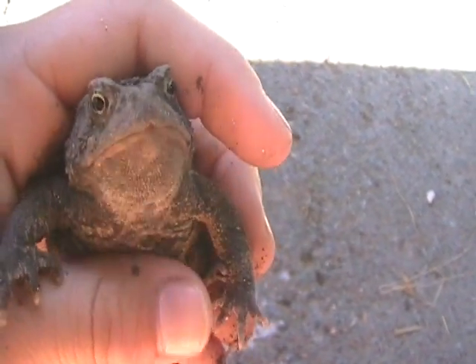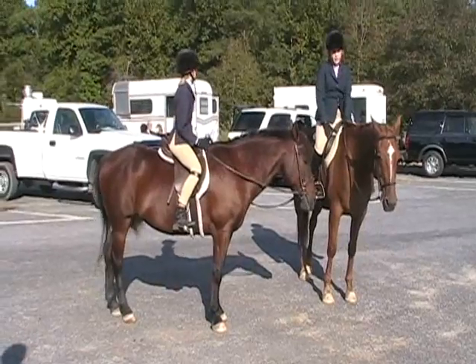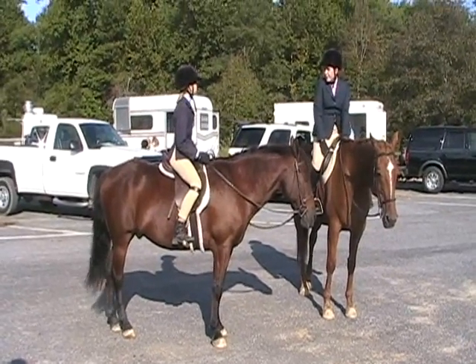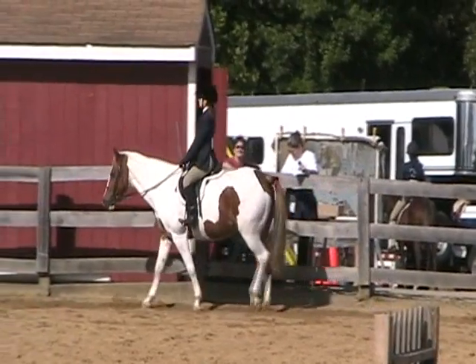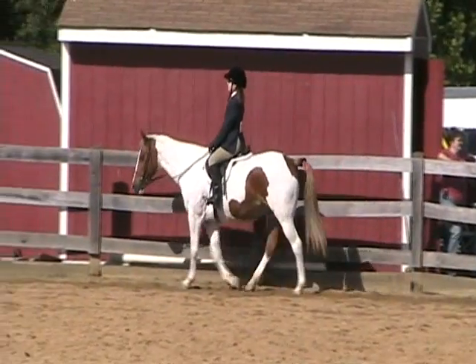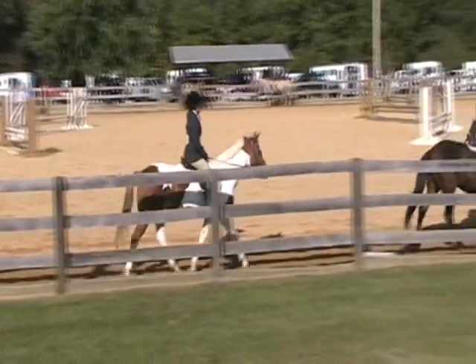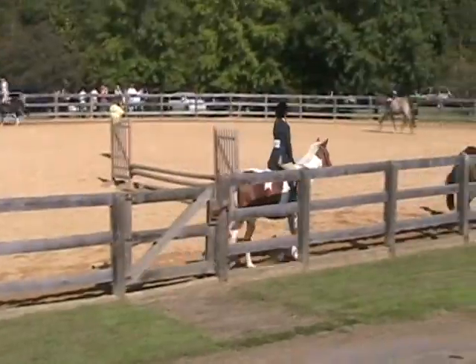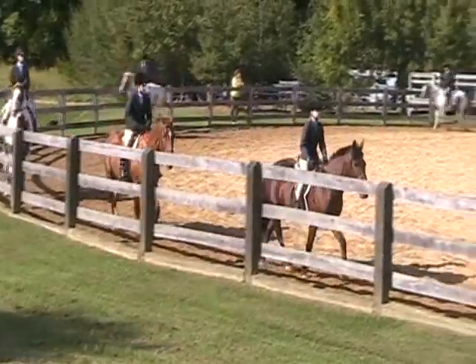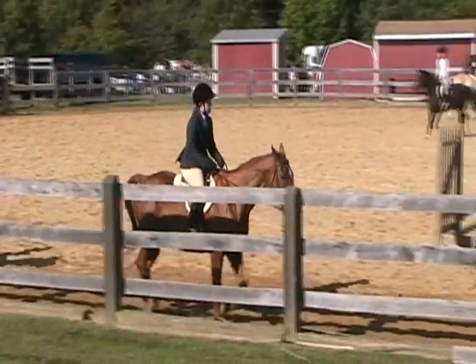I guess he's ticklish. Away from the room, by yourself. I'm going to go. What's your first? Trot please. I'll trot.